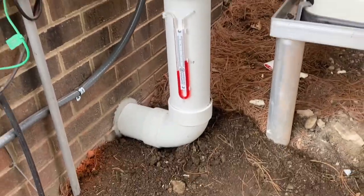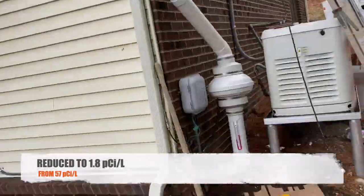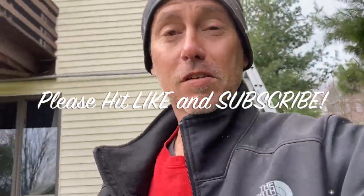That's a wrap on high-volume fans. I hope you found this video helpful — if you did, press that like button and consider subscribing. I put out lots of content for the radon community and it doesn't cost you a dime. It means the world to me. We'll see you in the next video!